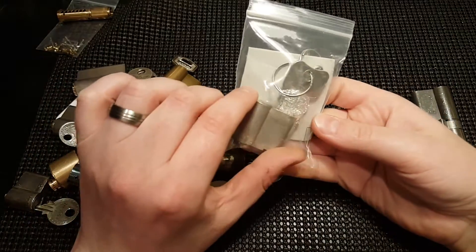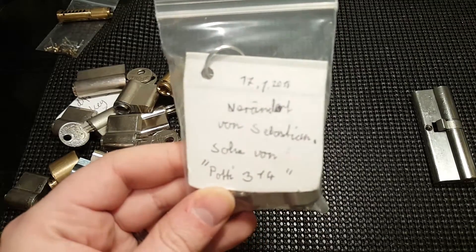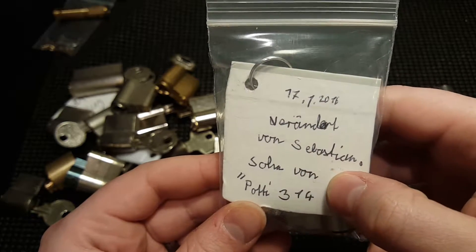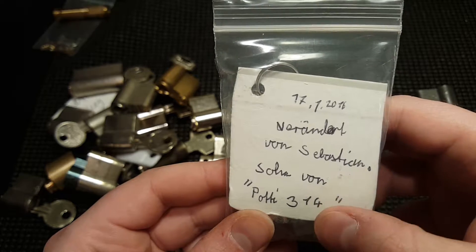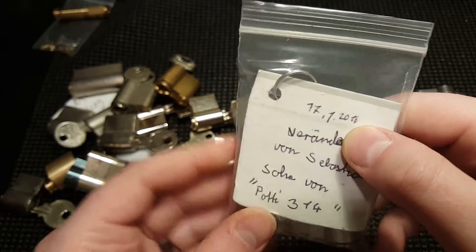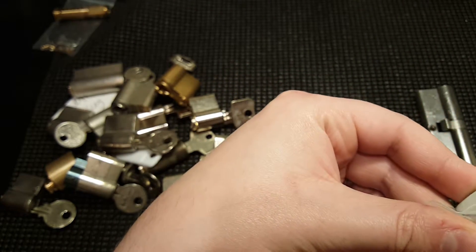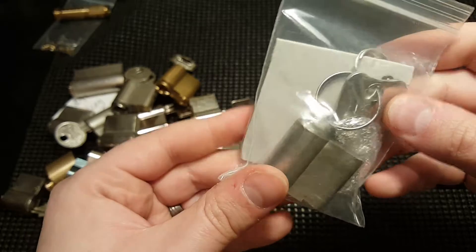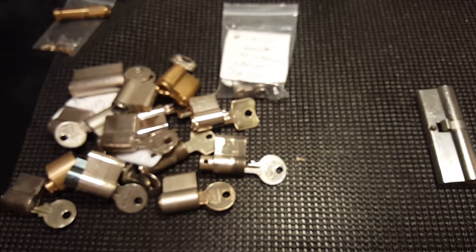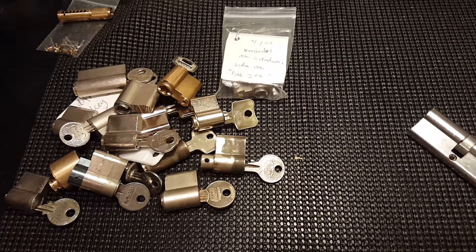He also sent me this challenge lock. I'm not sure what this says — I think it reads 'von Sebastian' and something, then 'von Potty314' — I know that one. It looks like January 17th, 2016. It looks like a challenge lock made by Wilka — that's the brand. I'll take a look at that. Please tell me what that says, Potty, if you're watching.